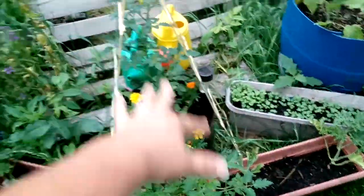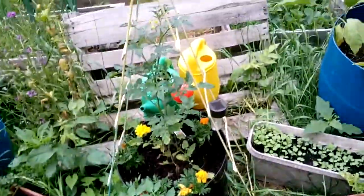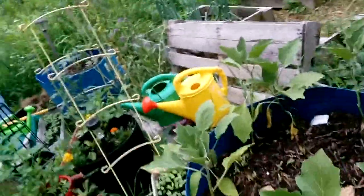These tomato plants are doing really good. I just planted some little ones that look really rough today so there's no sense even looking at those. These ones are looking good. What I've got in here is — these are my eggplant — Miracle-Gro and rabbit manure.